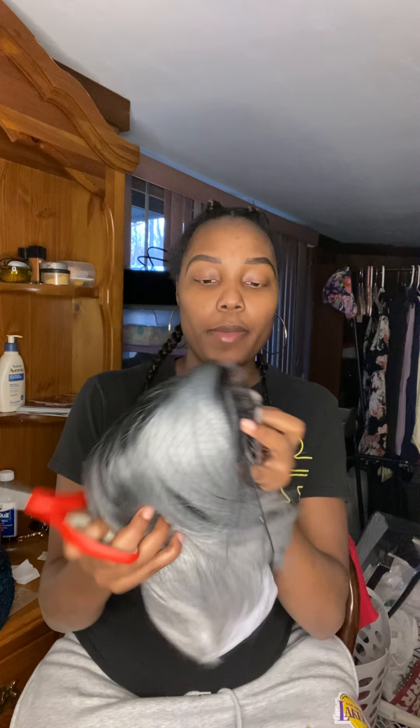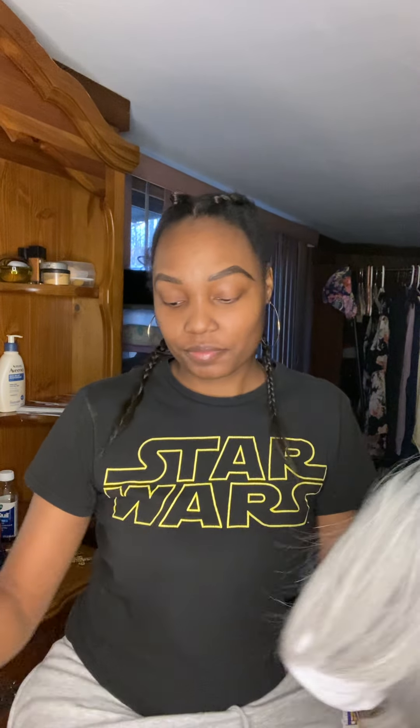So this is what it looks like straight out the package. It is a short one. I don't think I have ever done a short wig on this channel, so here's 2021 and trying different things.